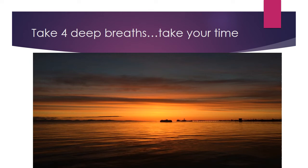Tighten your thighs and your knees, hold for the count of four and relax. Tighten your buttocks and your hips, hold for the count of four and relax. Tighten your tummy and your back. Hold for the count of four and relax.